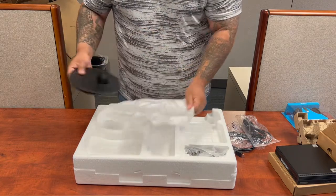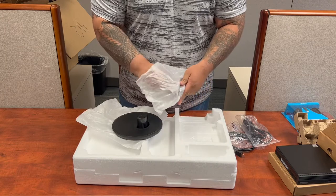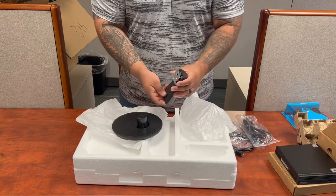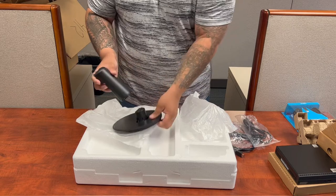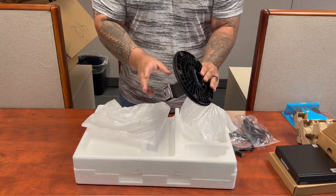In order to connect the neck and the stand, all you got to do is click it in. This will go to the actual monitor, this will go to the base. As you can see, just a quick slap and we're good to go.